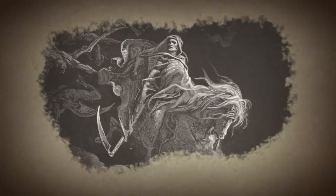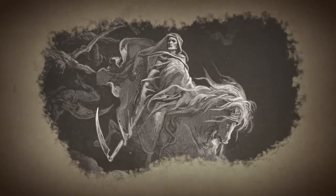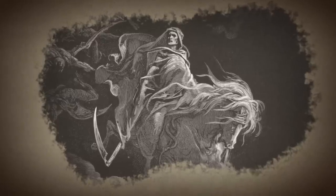Scythes are represented in pop culture as sinister and ominous weapons symbolizing death, and are most notoriously wielded by the Grim Reaper.